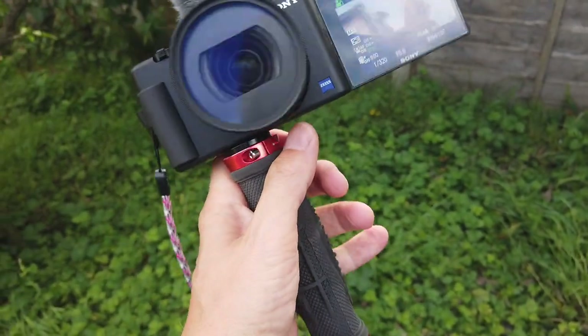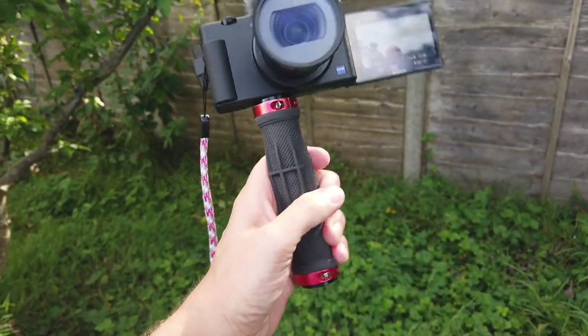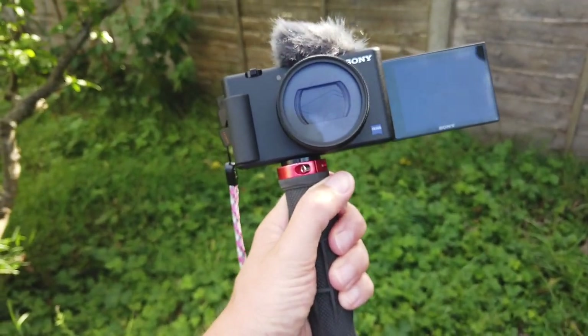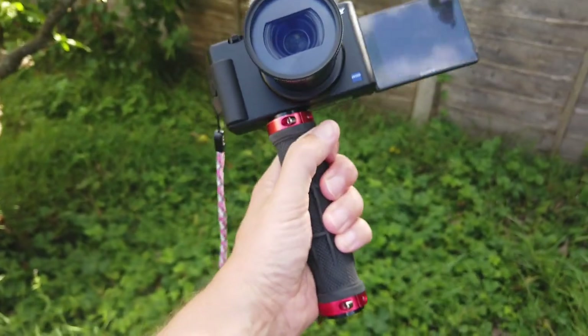I'm not such a big fan of the extendable selfie sticks — I just wanted a good hand grip. I just wanted to hold my camera in a way that feels like it's not going to get snatched from me while I'm filming on the street. And this feels pretty secure. So that's my object of desire number one: a really good hand grip.